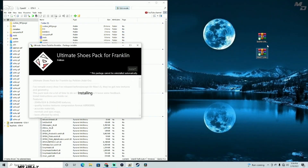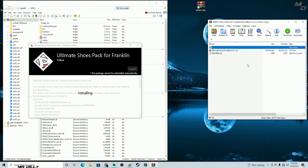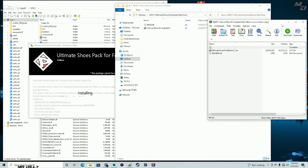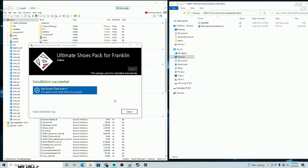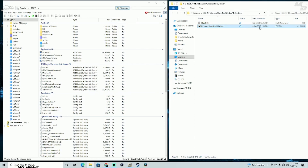Close that, move it to the top — now we're going to open up the update file that you also need to download. While that's installing, I'll unzip the update files as well. Now that the first install is done, let's click close and install the second one. There's something I need to tell you here.